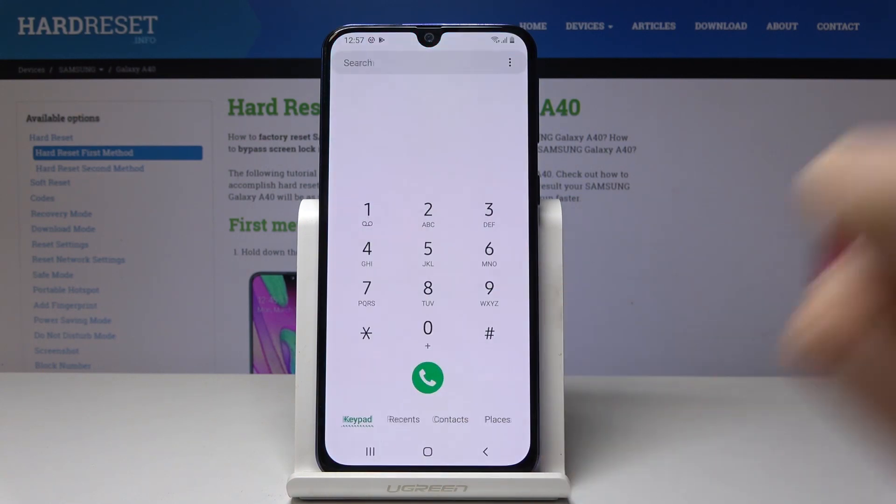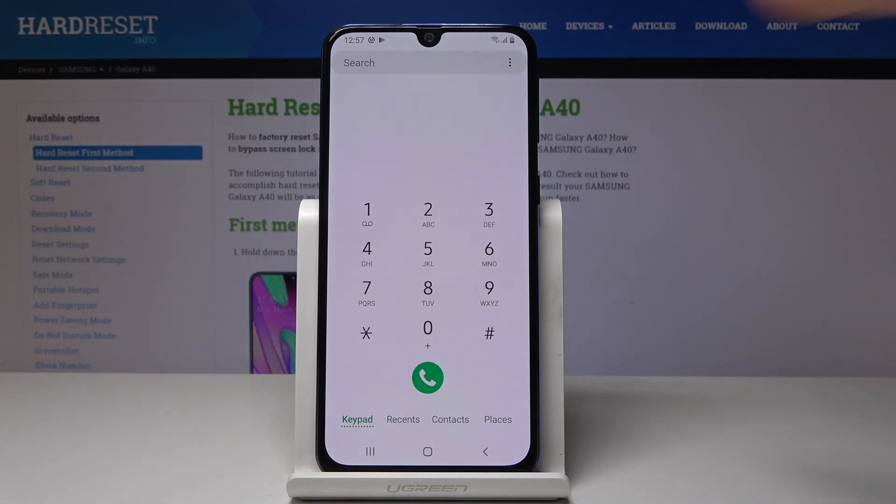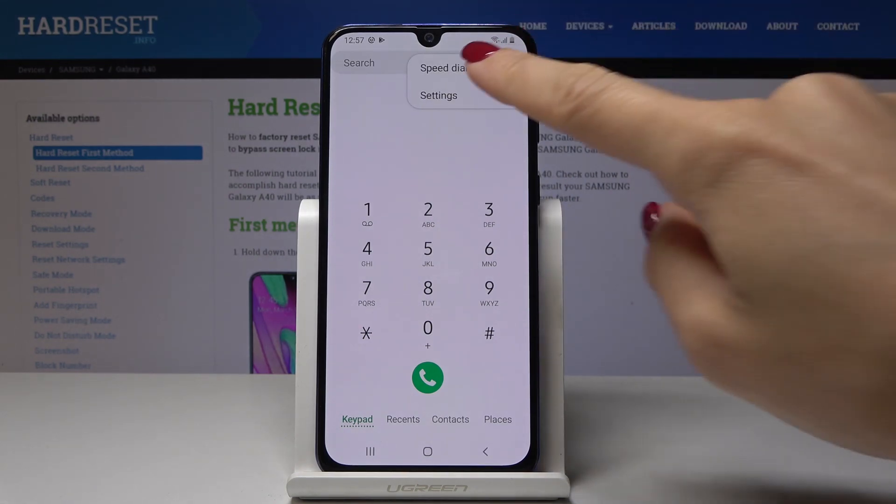First, let's open the phone dialer, then click on the more icon — the three dots in the upper corner — and then go to Settings.